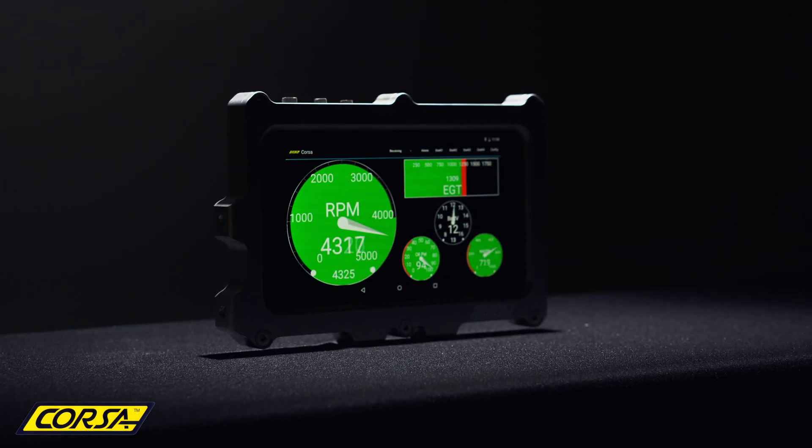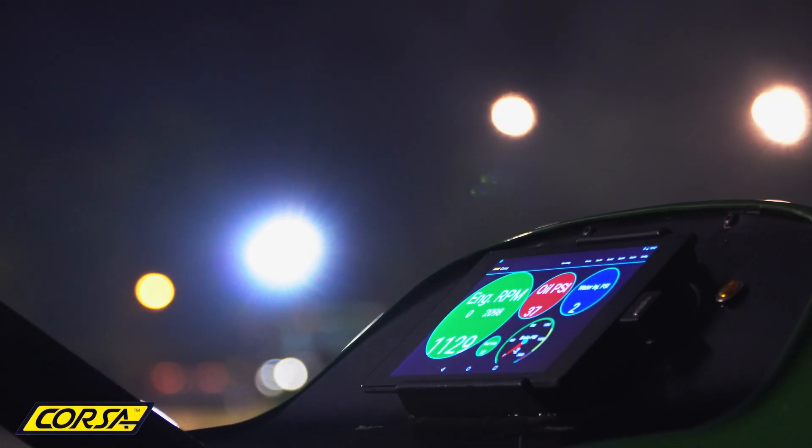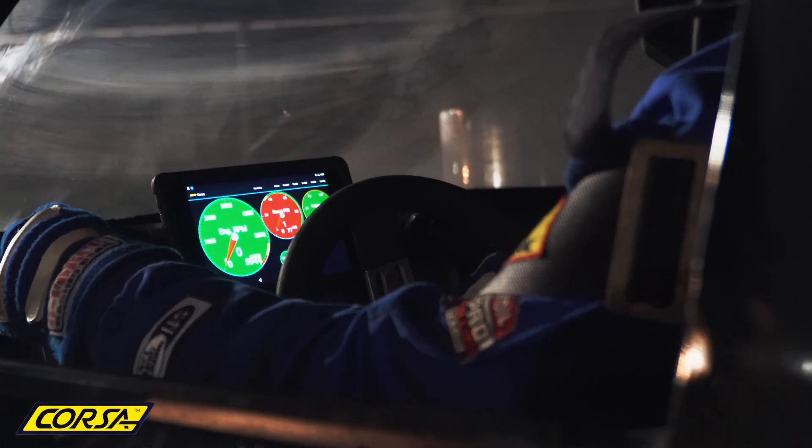See your engine RPM, oil pressure, exhaust gas temperatures, turbocharger speed, and many other channels all on the same screen.